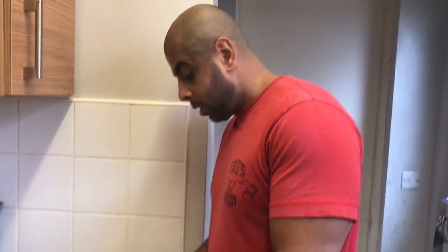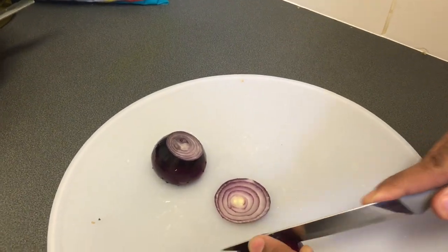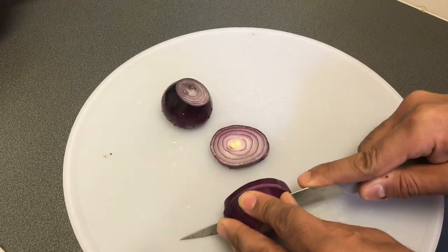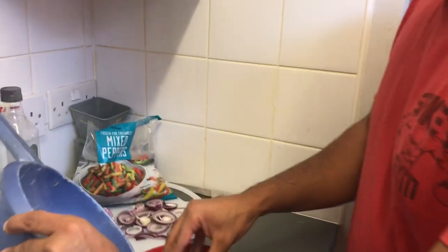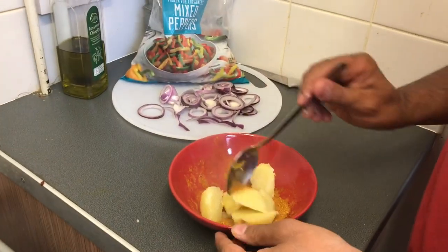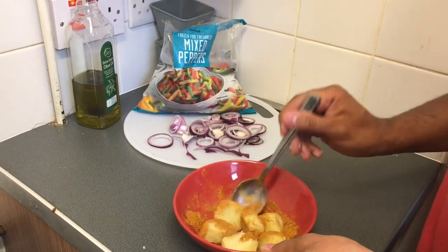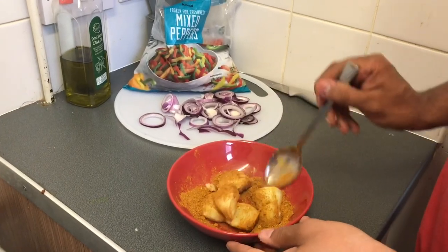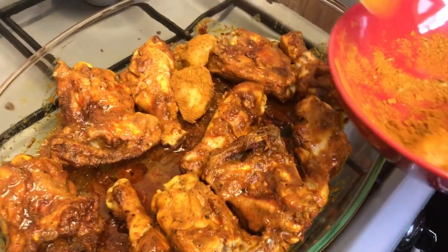Now it's time to chop up the red onions — we're going to do them in a ring style. Now that the red onions have been chopped, sprinkle the potatoes with the spices. These are going to be juicy. Right now, time to put these in with the chicken.